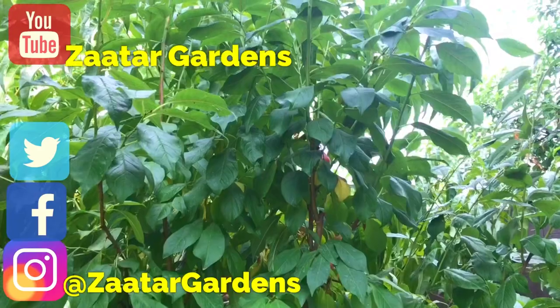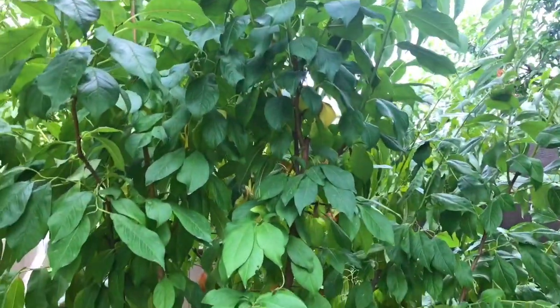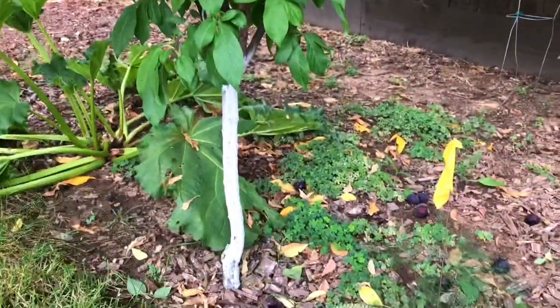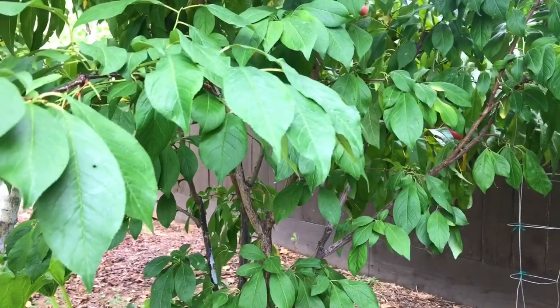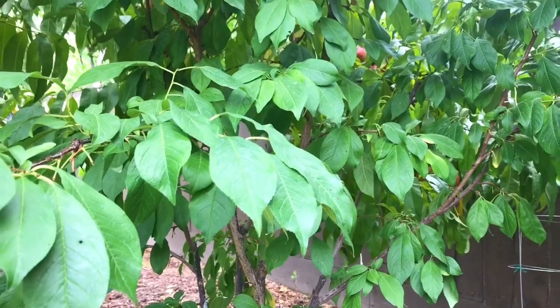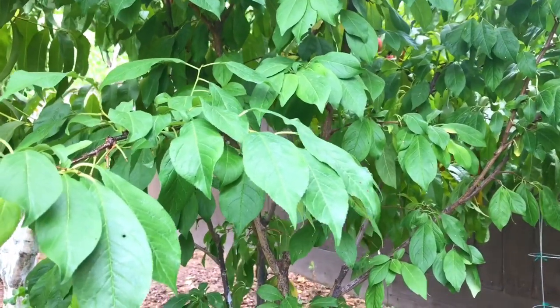I'm kneeling down right now because it's only about six feet tall or less — that's all it really grows. I'm just so amazed at how productive this little tree is and also how delicious the fruit is. It just kept producing and producing. Some of my earliest videos are about this tree.